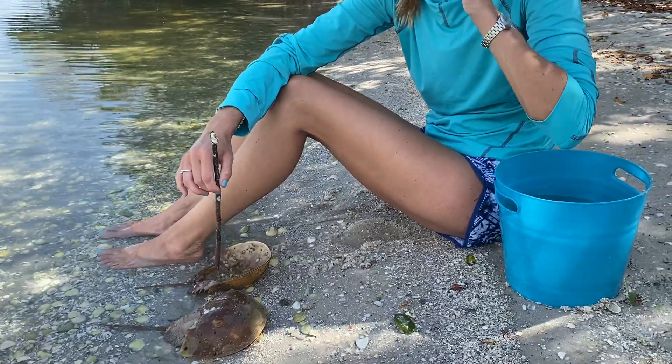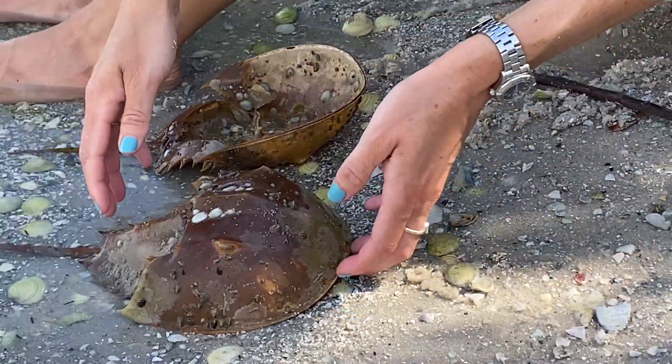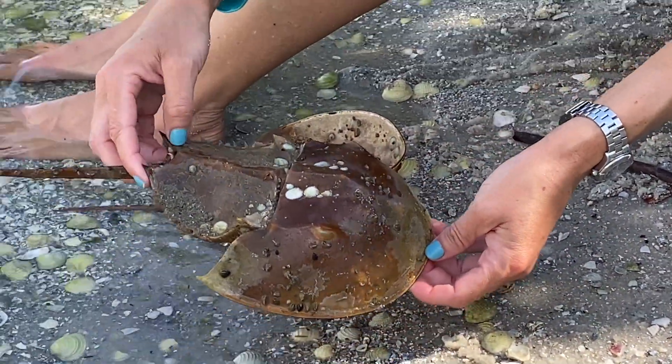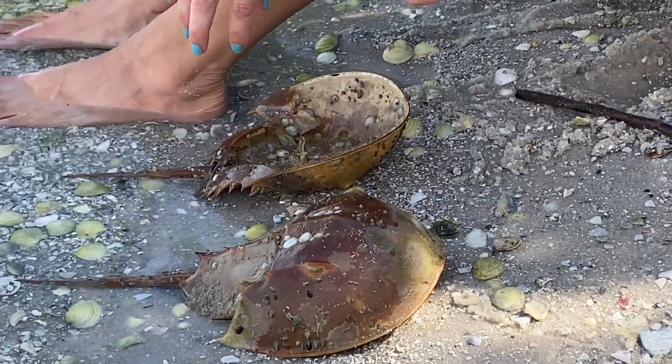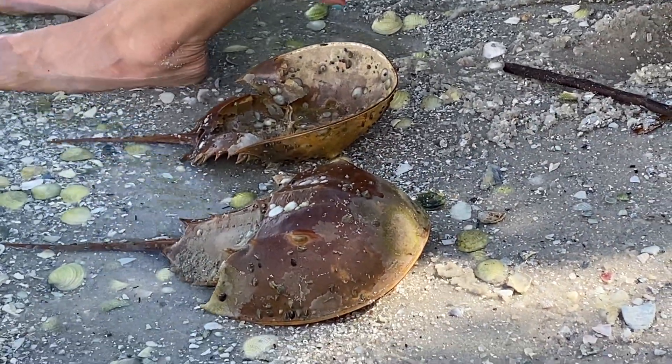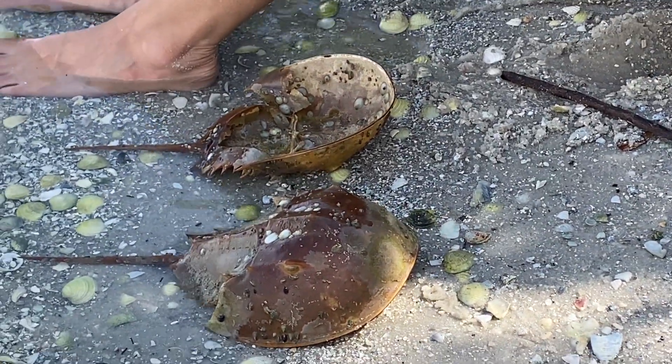So here are two horseshoe crabs that we found right here. Horseshoe crabs are in the phylum Arthropoda — 'arthro' meaning joint and 'poda' meaning foot. So arthropod literally means jointed foot, and that's the main characteristic that every single arthropod shares.